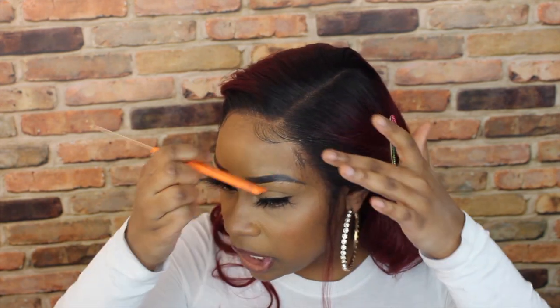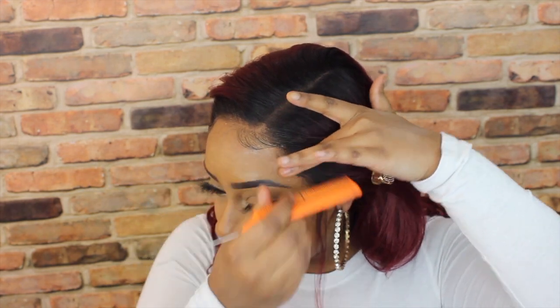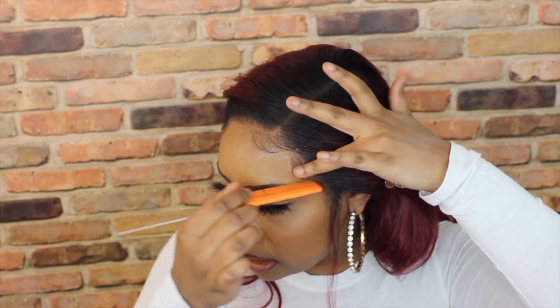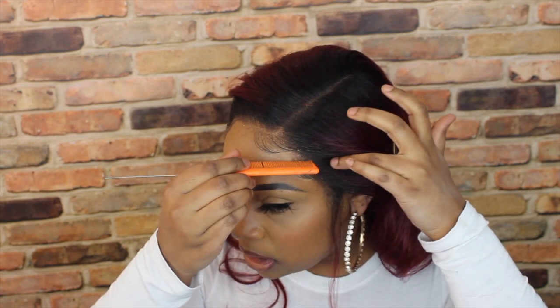Be very sparing with this gel, especially if you have makeup on — it's better to do baby hairs before applying foundation so you don't have to worry about getting gel in your makeup. But if you're in a rush like me, you just gotta do what you gotta do. I'm going to take my eyebrow razor and create a little sideburn action, then take a little bit of the gel.